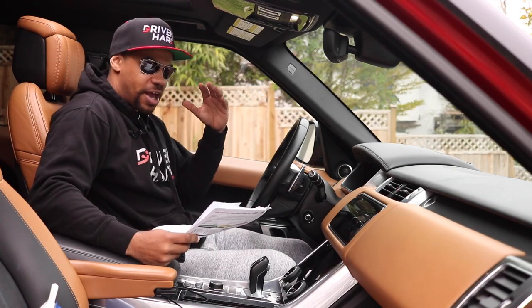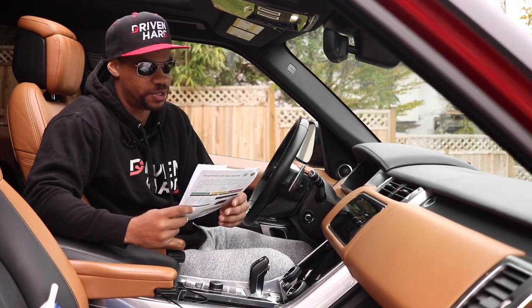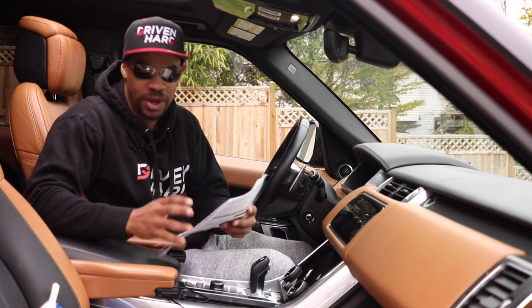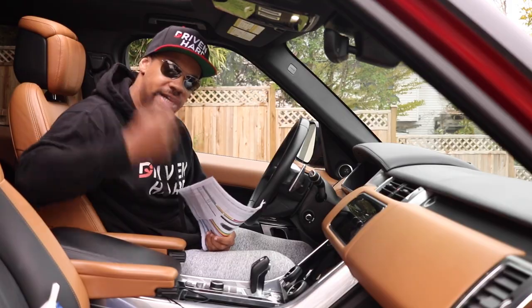Hey, I wanted to bring this — it's kind of well overdue because I've had the truck back for about a week and a half, almost two weeks. But what happened? Why was it gone for a month? What was the service? What was the final bill? All of that is going to be coming up in this video.